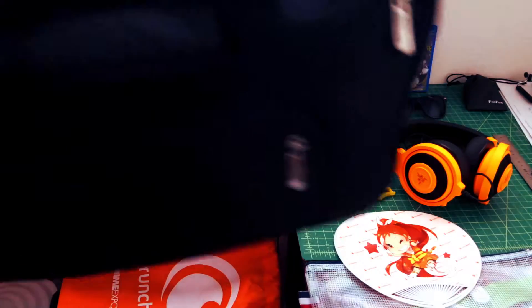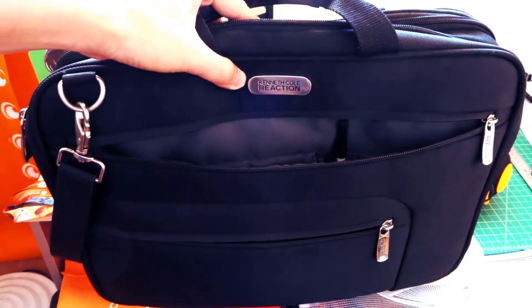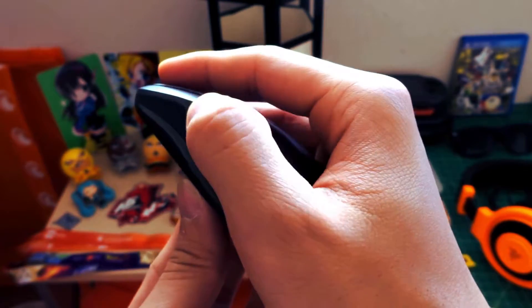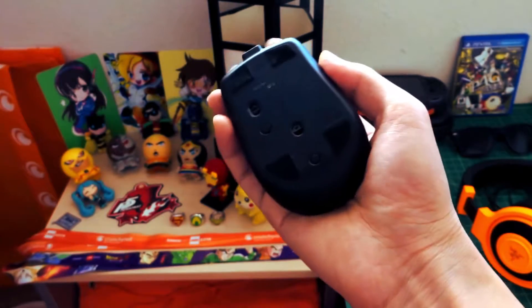As a mobile mouse, it is designed to be small and can fit in the pockets of your laptop bag. You won't get the same comfortable feel as the larger MX Master, but it is a lot better than using your laptop trackpad when you want to get some real work done.